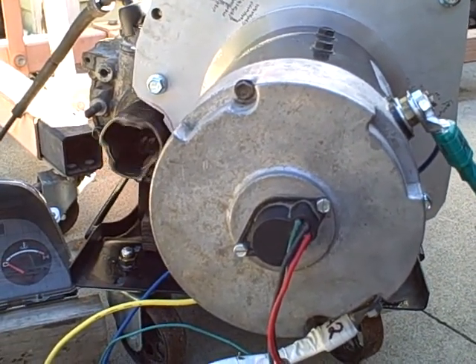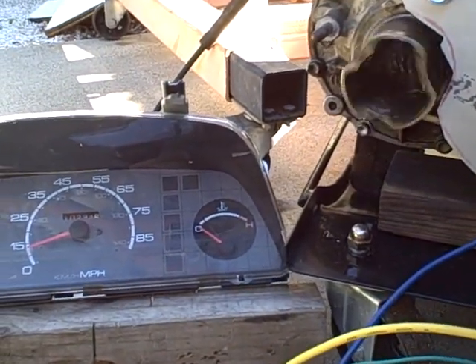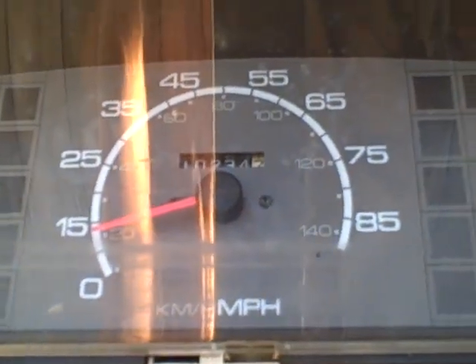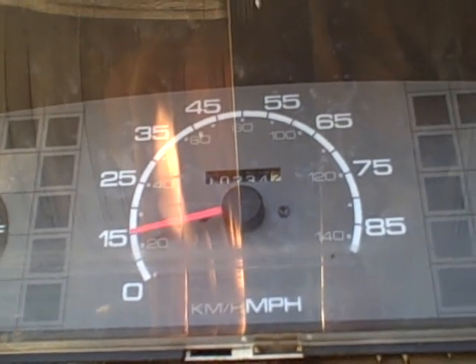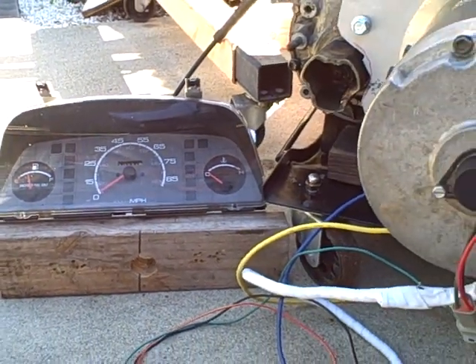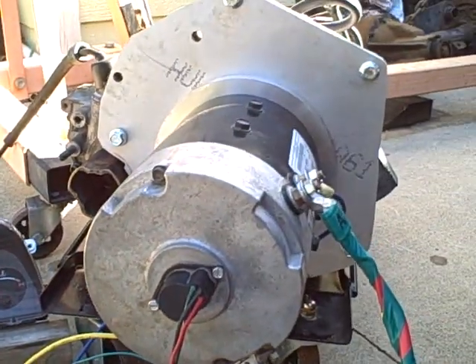Pretty quiet, definitely vibrating, but the next step is to make this thing shift.